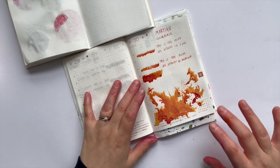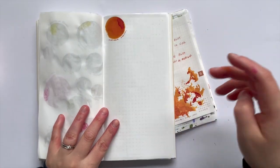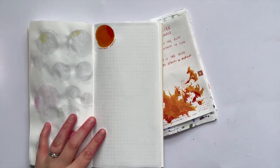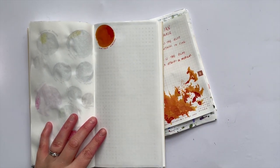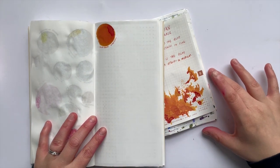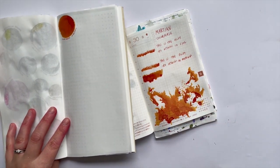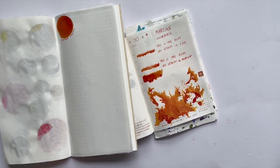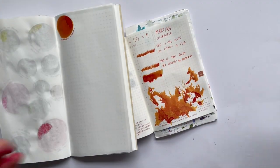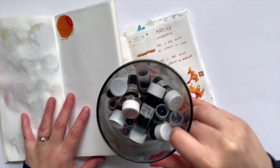Hey guys, welcome back to my channel, Sarah here. Another 30 inks video — it is rainy and hot outside, so I hope that isn't too loud. I have filmed before in the rain in this room and it doesn't seem to come through, so I'm hoping that's the case today. But this was yesterday: Colorverse Marsham — not an ink I'm really gravitating towards, to be honest. But onwards and upwards, let's go.